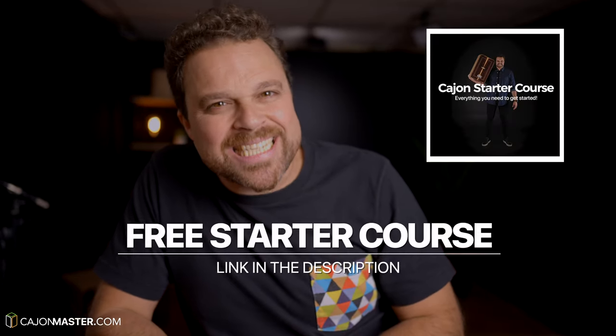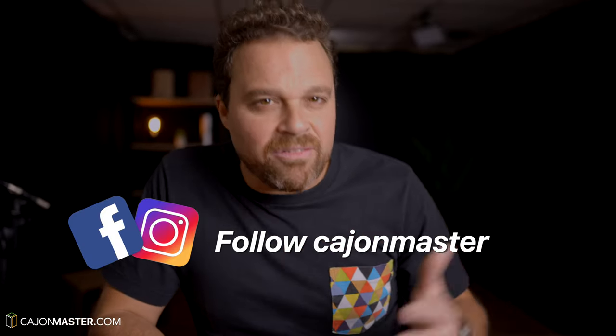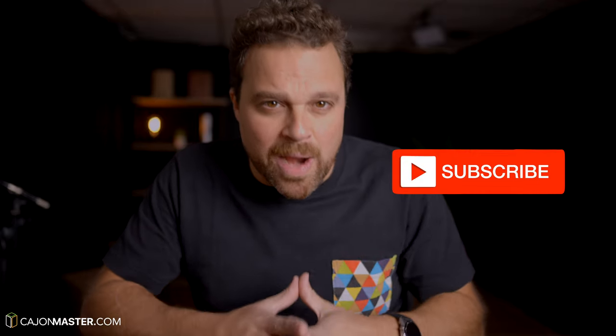And if you want to start on the Cajon, you can sign up for the free Cajon starter course — link also in the description below. For more content, you can also follow me on Instagram and Facebook. I'd love to connect with you there. Click the like button if you like the video — this helps a lot for the YouTube algorithm to show this video to more people. And of course, don't forget to subscribe to the channel if you haven't already. Thanks a lot for watching this video, I'll see you in the next one.